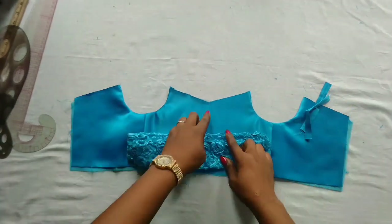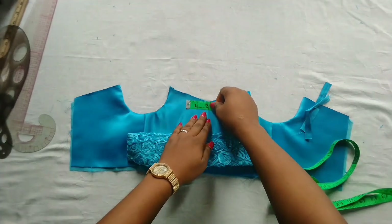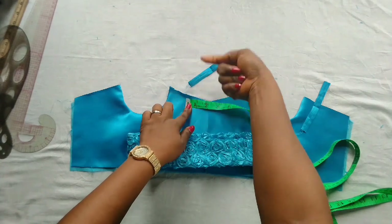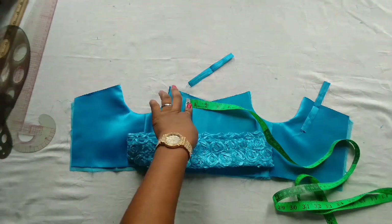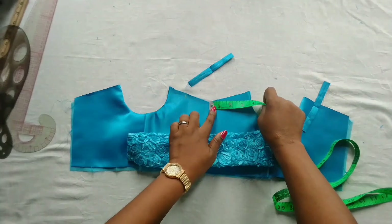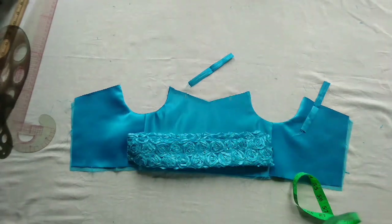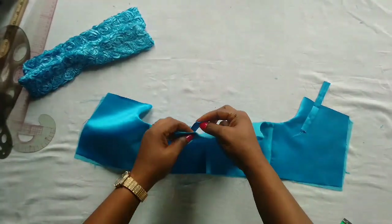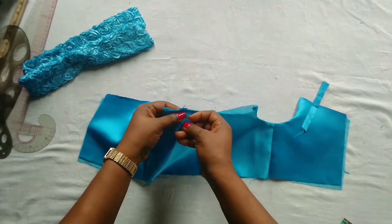The next thing is to add the strap. I'm going to mark out two inches — remember that is what you're working with, that is the neck depth where your strap will come in. I'm going to take my strap and pin it at the back because we're going to sew at the back; by the time you turn it, it will sit well on the neckline. I'll mark that point — this is where the first strap will come in. I'll do the same on the other side. This is two inches for the second strap.